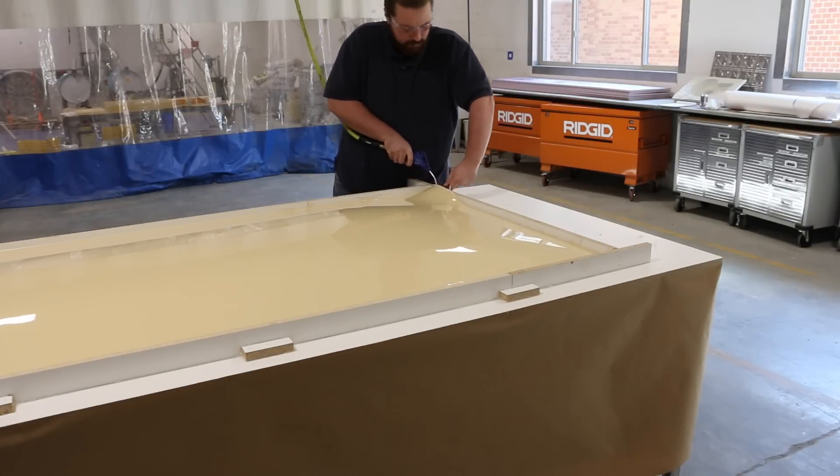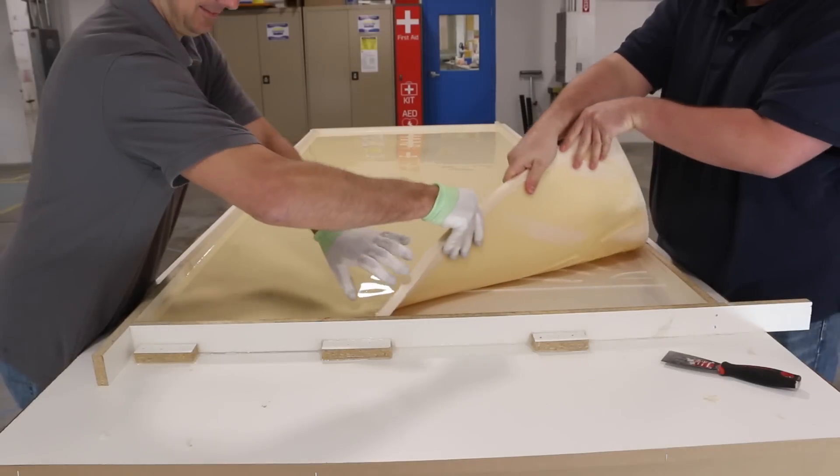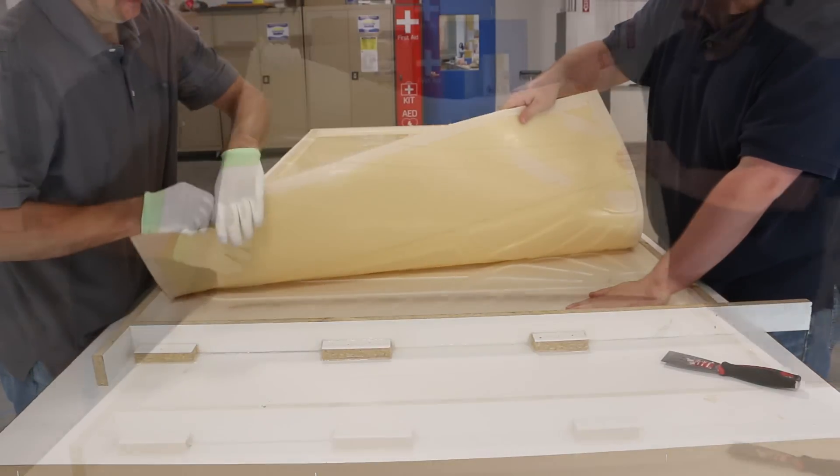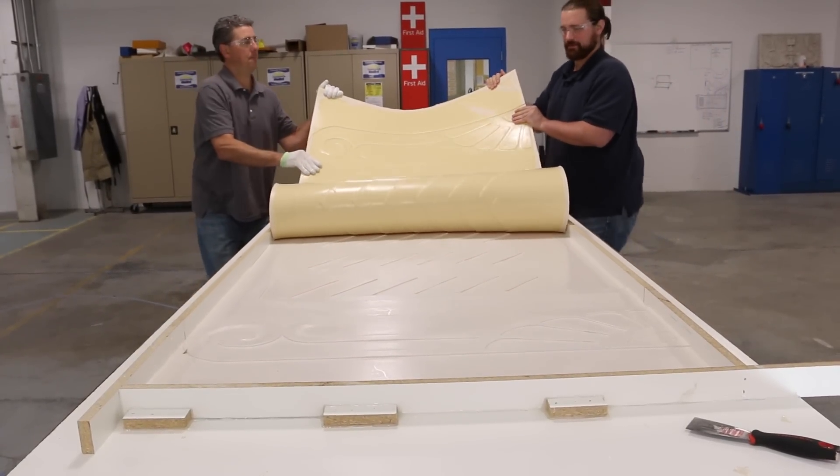So with the VitaFlex 60, you're able to pour the rubber and then overnight - because it's about a 16-hour demold time - it's ready to use the next day. And because we prepped everything up real nicely, it just really peeled right off.